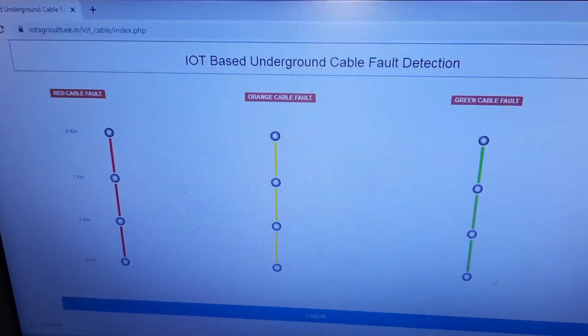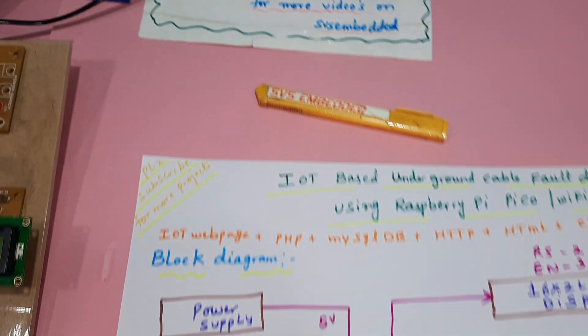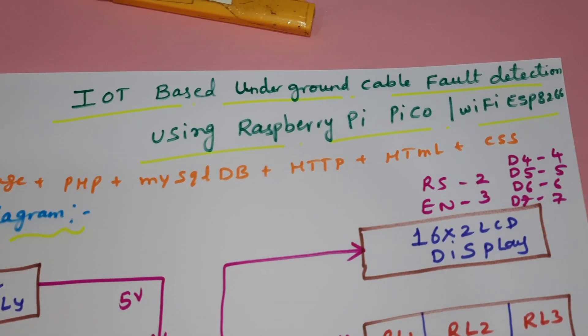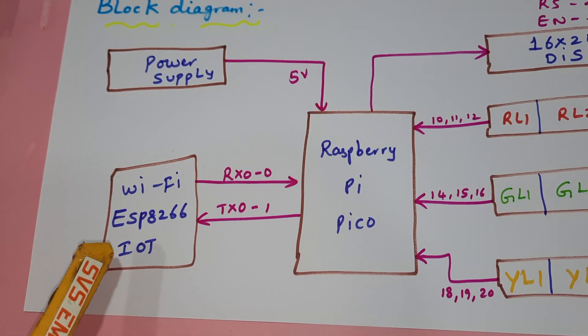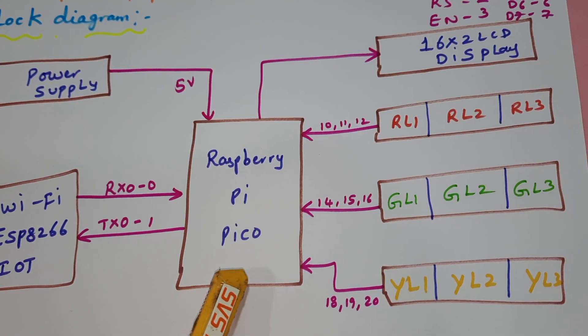Hi, we are from SVS Embedded. The project title is IoT-based underground cable fault detection using Raspberry Pi Pico and Wi-Fi ESP8266 module. Here we are using a Wi-Fi ESP8266 IoT module and a Raspberry Pi Pico.